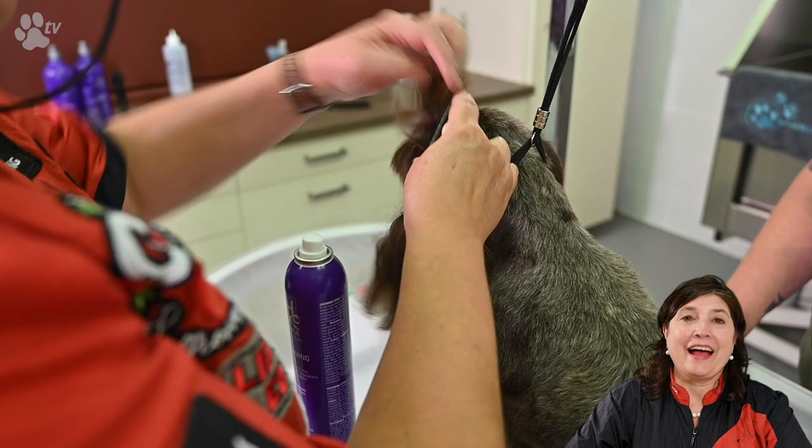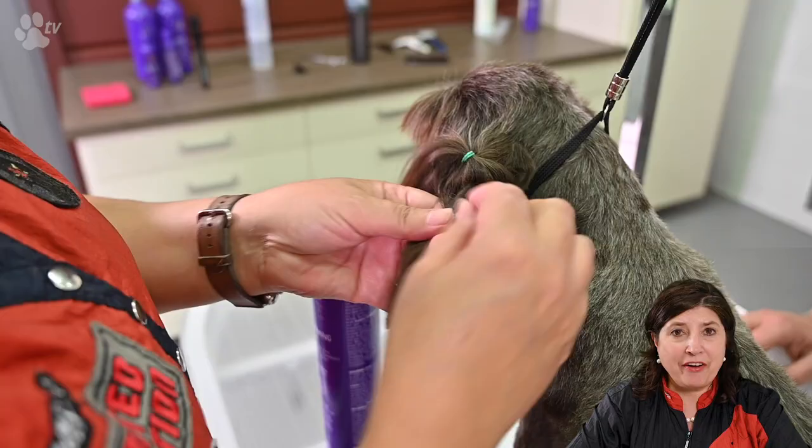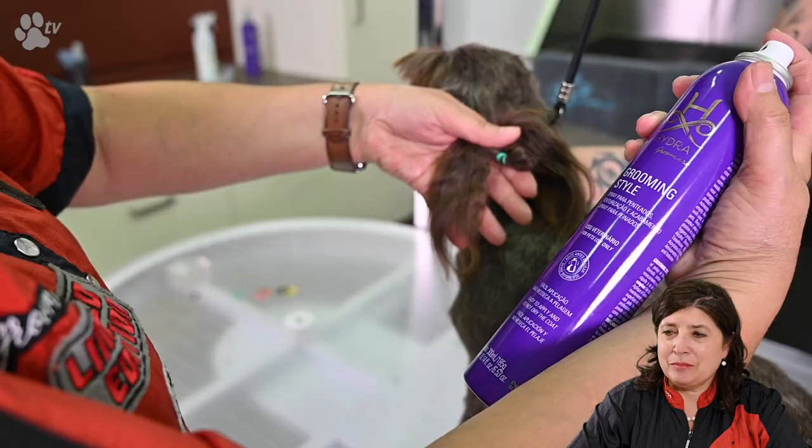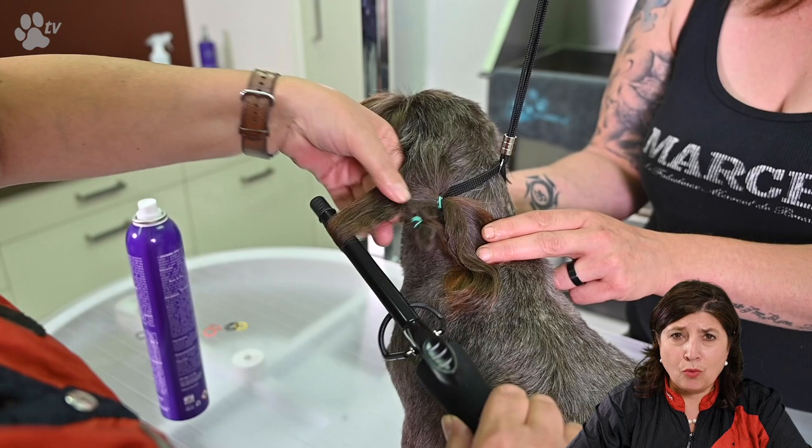Now we're ready to do some curls. I'm sectioning off the different parts and I'm using some style spray. Because the curlers are quite hot, it's better you are with two — you never know when they move. Just hold the curling wand, count to 30, and after 30 seconds slowly let go and we have the curls.